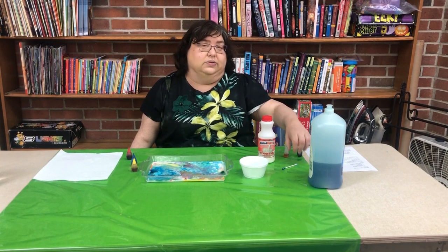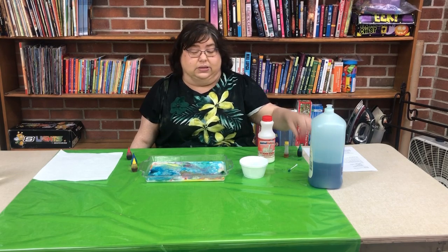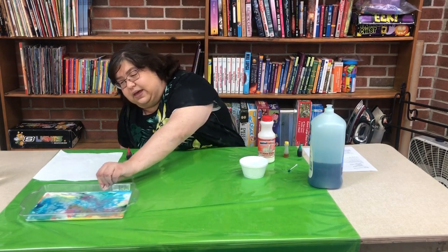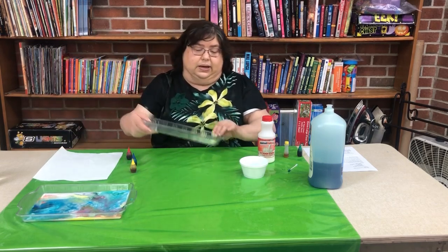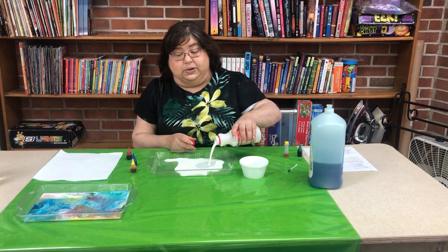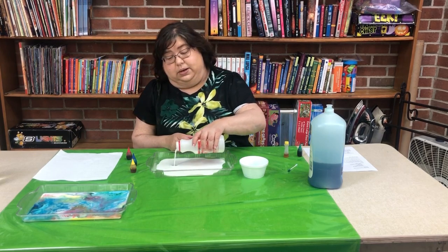Now if you'd rather not use the q-tip, there's one other way you can do it. I'm going to do that in a different container, so let's move that over there and bring out a new one. Remember not to drink this milk because it's got soap in it now.